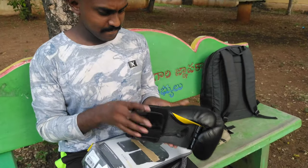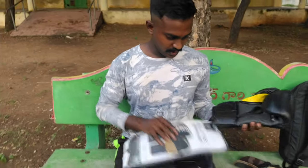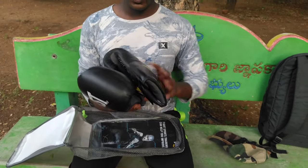And how many ounces is it? Yes, 14 ounces — these are 14 ounce boxing gloves. This is one pair, so it's around 1900 rupees — about 1800. This is for training and practice work.